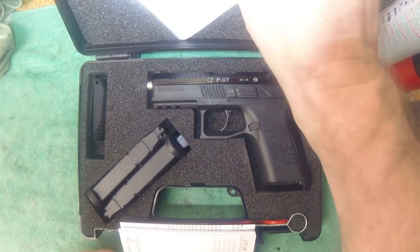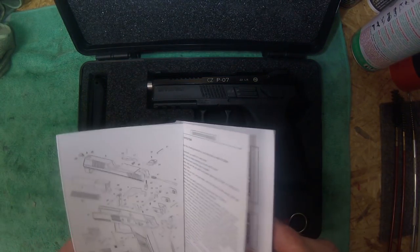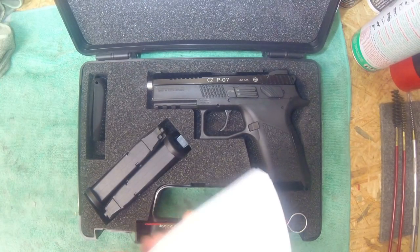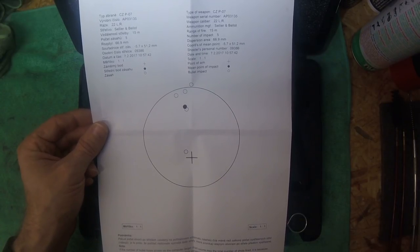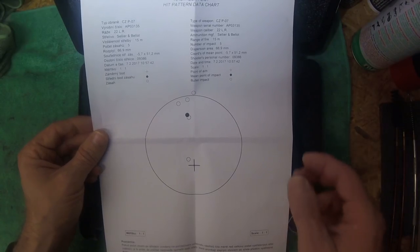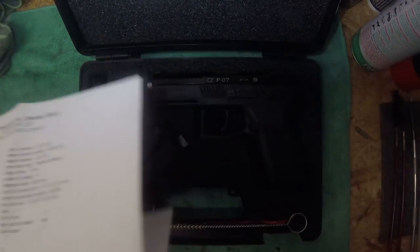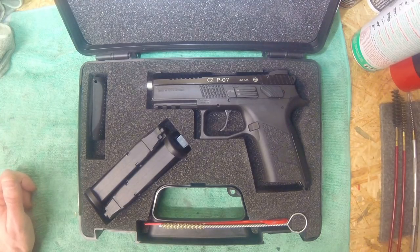The paperwork includes the warranty certificate, the multi-language user guide, and a digital target which shows the X as the point of aim and the point of impact up here. It's a quite tight group for six rounds, and this was shot at 15 meters. I tested mine and it goes absolutely spot-on.